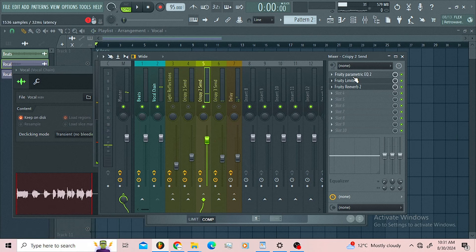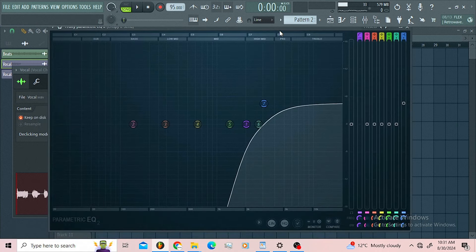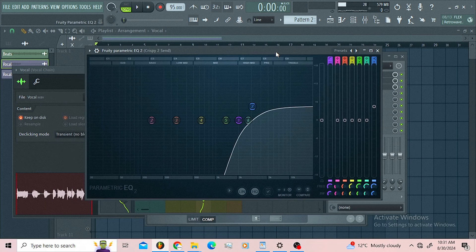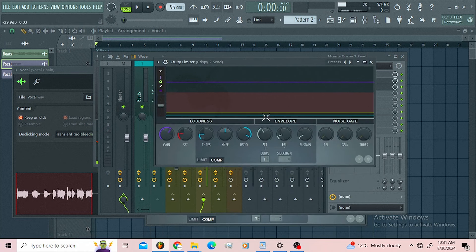What I went for here is a linear phase EQ — I just wanted to get the high frequencies from the high mids to the treble. Then I follow up this bus with the Fruity Limiter. On the Fruity Limiter I'm just introducing some hard compression, making sure I'm controlling the top end.